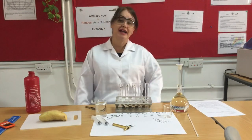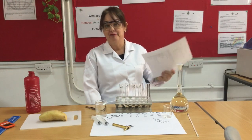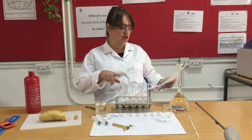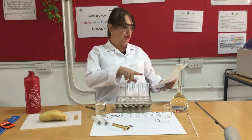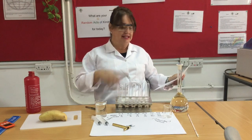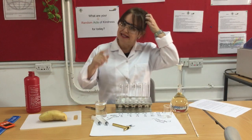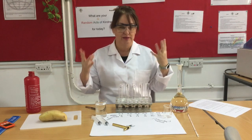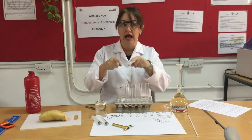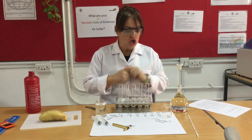We're looking at required practical three - it's a common exam question and now they've made it into a practical. My instructions asked me to label six boiling tubes with zero to one molar per decimetre cubed of sucrose, and I've got to make these solutions. To make 20 mls of a 0.2 molar solution, I would add four mls of sucrose and sixteen mls of water - just double the quantities for 10 mls.